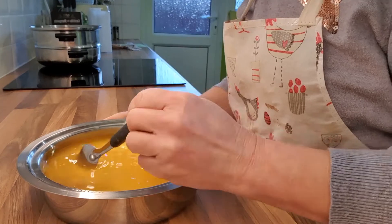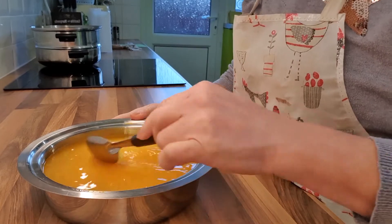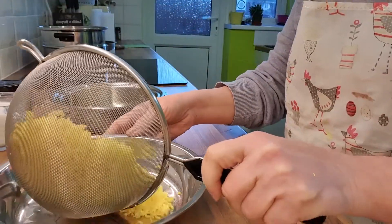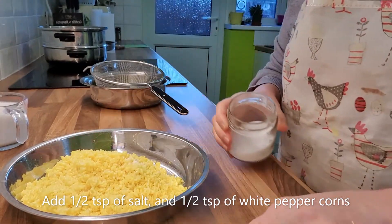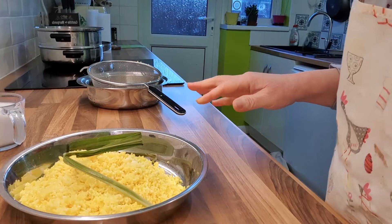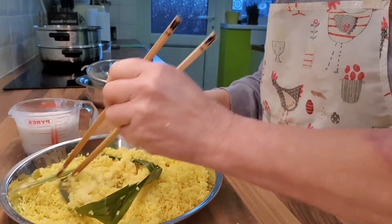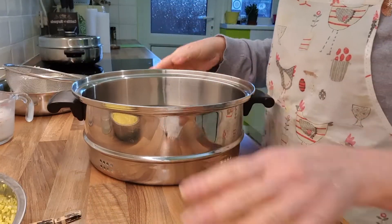The glutinous rice has been soaked overnight, so we're going to drain it and steam it with coconut milk. We have washed and drained the rice, so we're going to mix it, then add in the pandan leaf. We pour in just a bit of the santan — coconut milk — about one third, but it depends on whether it can absorb or not. Then we're going to put it in the steamer.